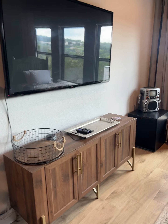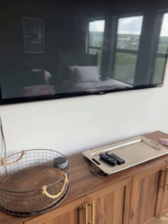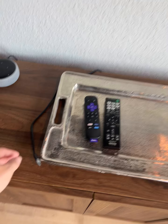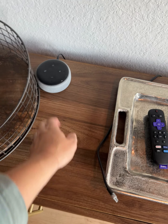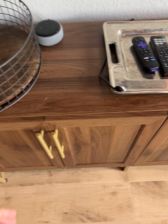We are in the upstairs bonus room and I'm going to show you how to use this TV. It is a little bit tricky, so I just want to explain some things to you. We do have an HDMI cord here for you that you can use and an Alexa that also works — feel free to unplug it if that's not your thing.